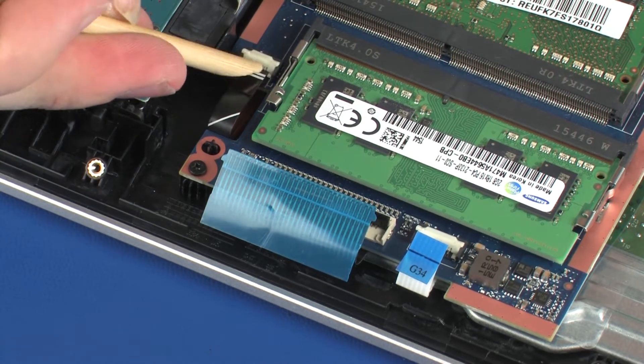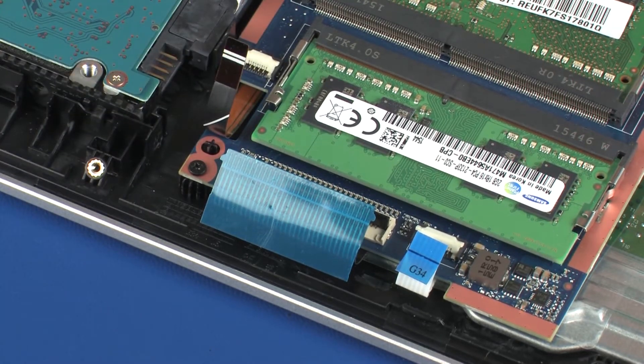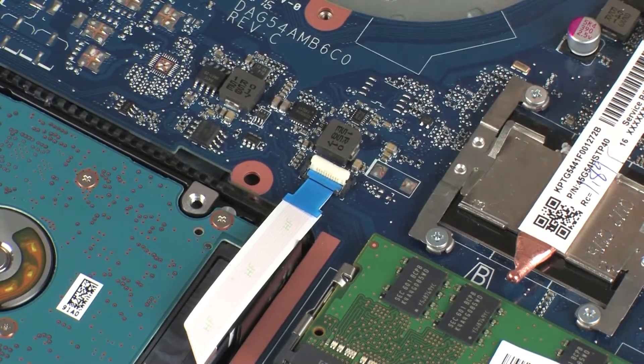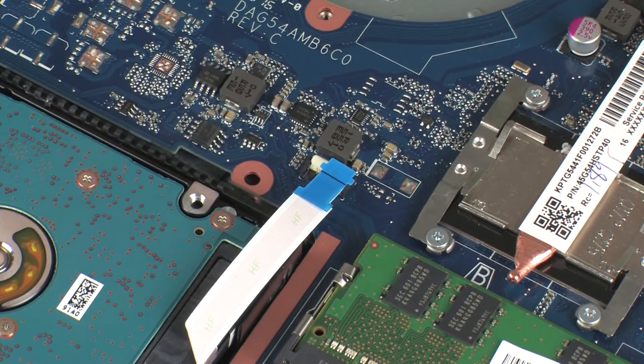Using minimal force, lift the locking bar up on the keyboard light ZIF connector and disconnect the keyboard light ribbon cable from the system board. Use care to prevent damaging the ZIF connector and ribbon cable. Using minimal force, lift the locking bar up on the hard disk drive adapter ZIF connector and disconnect the hard disk drive adapter ribbon cable from the system board. Use care to prevent damaging the ZIF connector and ribbon cable.